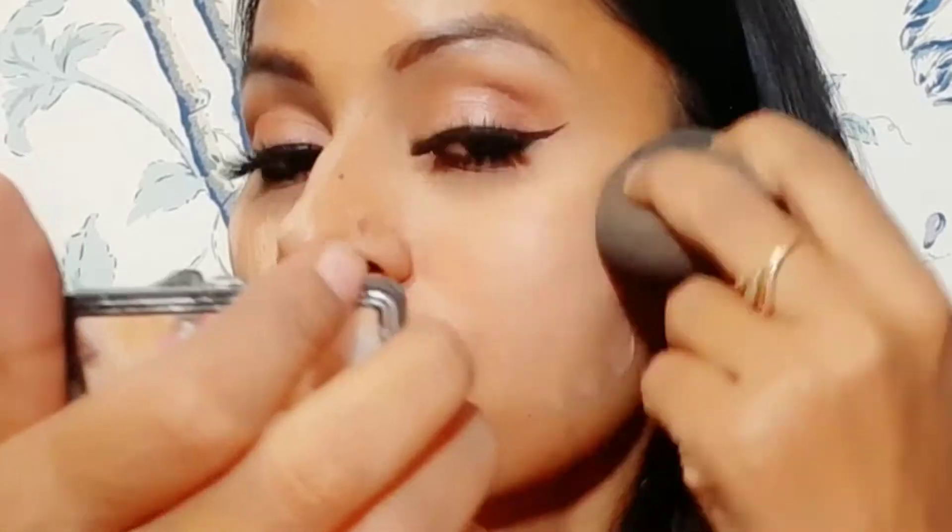We will apply our foundation on the face in a dot form — dot-dot across the whole face. After that, we will blend it with a beauty blender. Keep the beauty blender wet, and dab-dab to blend it rather than rubbing.